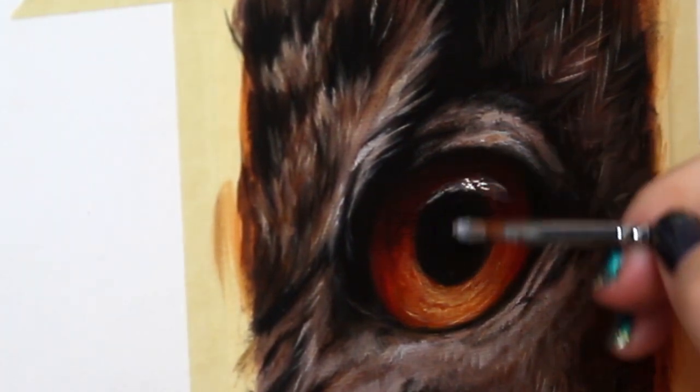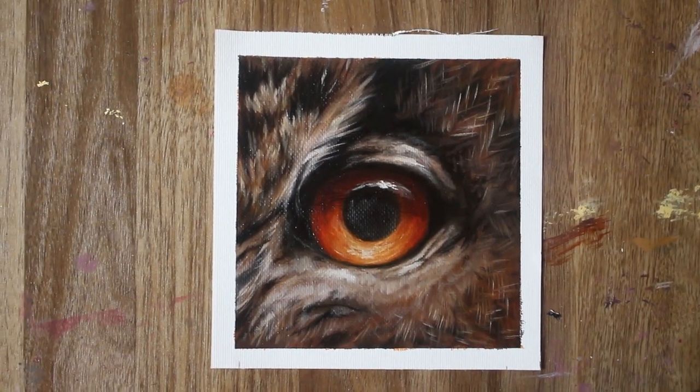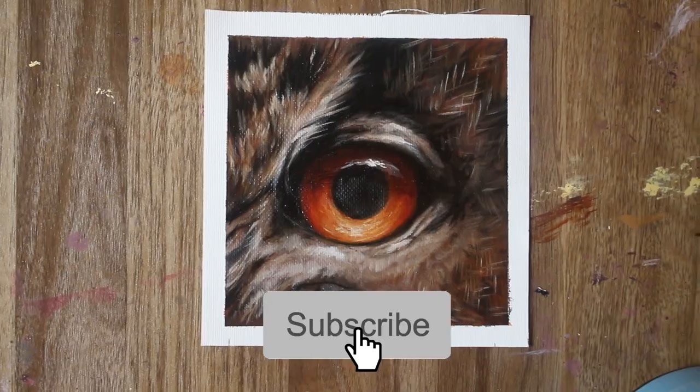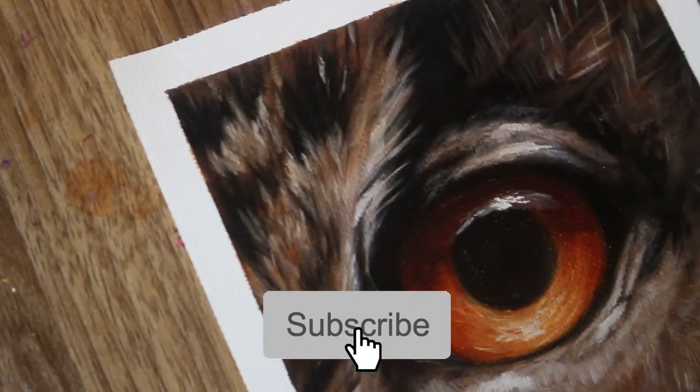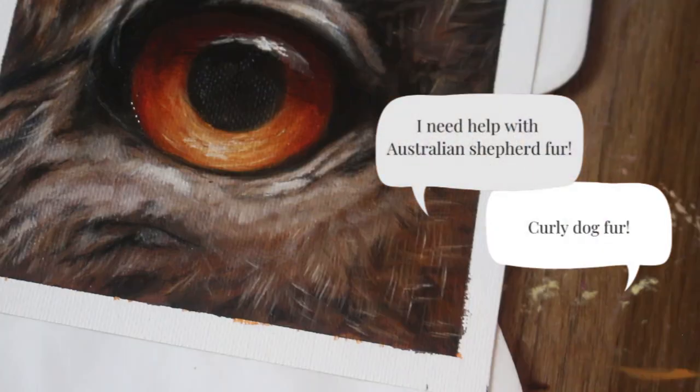And we're done — that brings us to the end of this painting. Subscribe if you want to see more tutorials for painting realistic animals, and if you have any suggestions for new tutorials, drop me a comment down below.